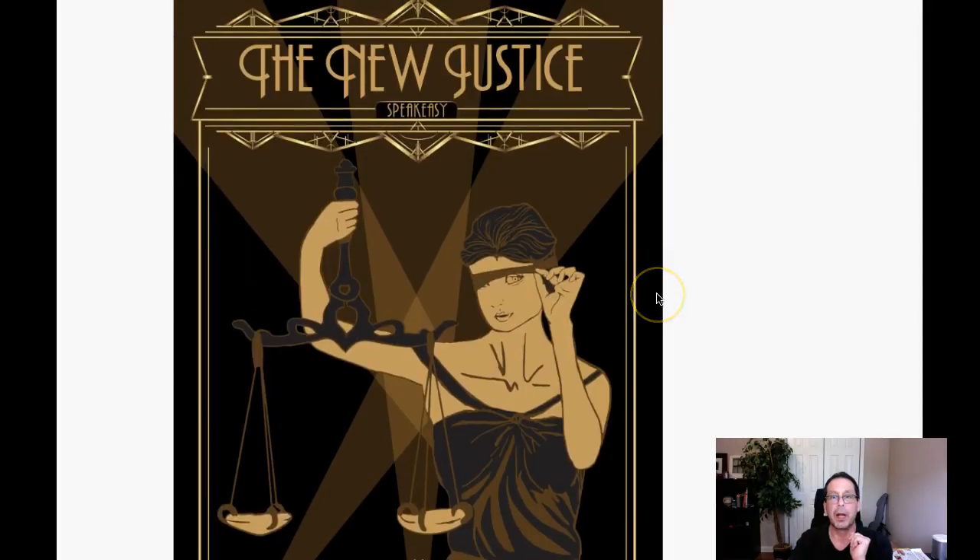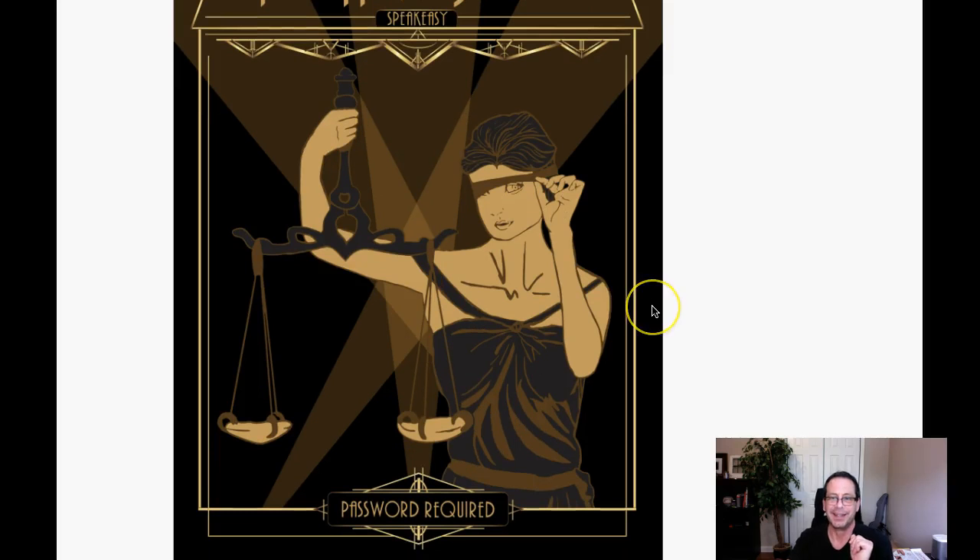Hey, Brooke. All right. We are looking just fantastic. This is gorgeous. I love this piece so far.